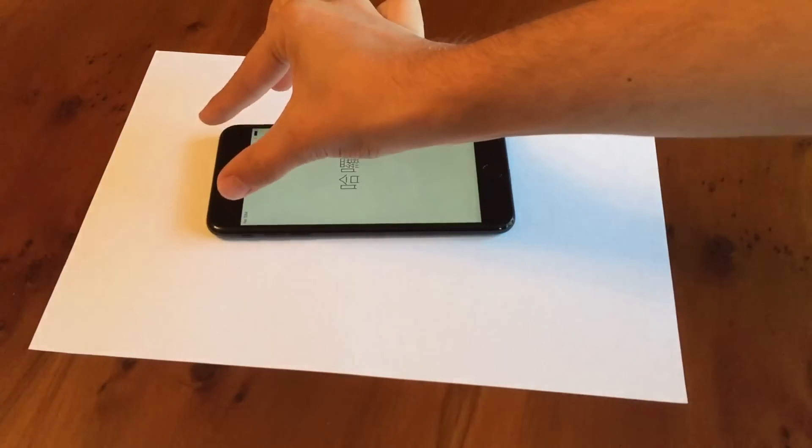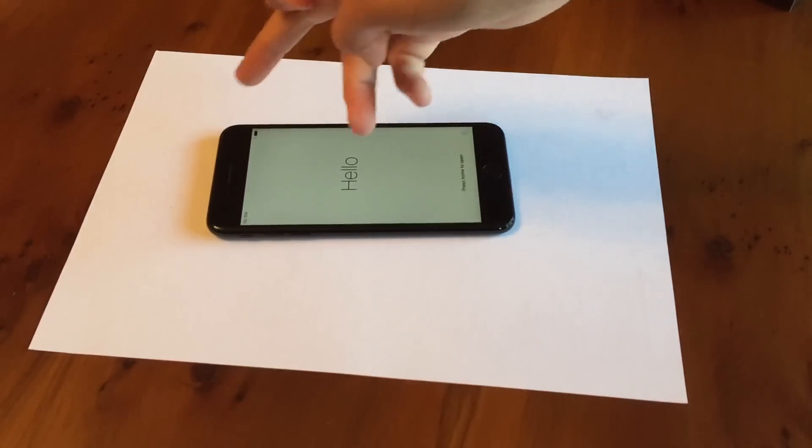Also, the home button is force touch now — it doesn't actually move. It uses the new Taptic engine, which was previously available in the 6S, but it's been much improved this year to feel like it's moving, whereas it doesn't. We also have stereo speakers now. The earpiece has been made bigger to act as a second, front-facing speaker.